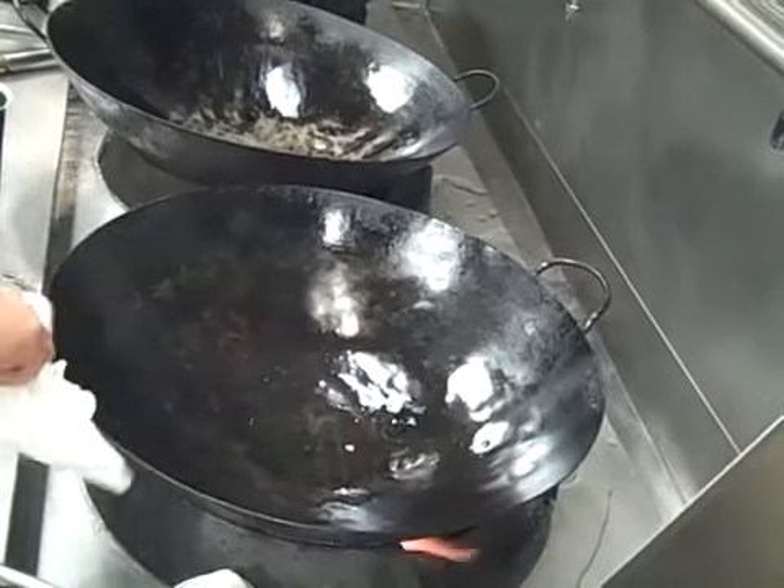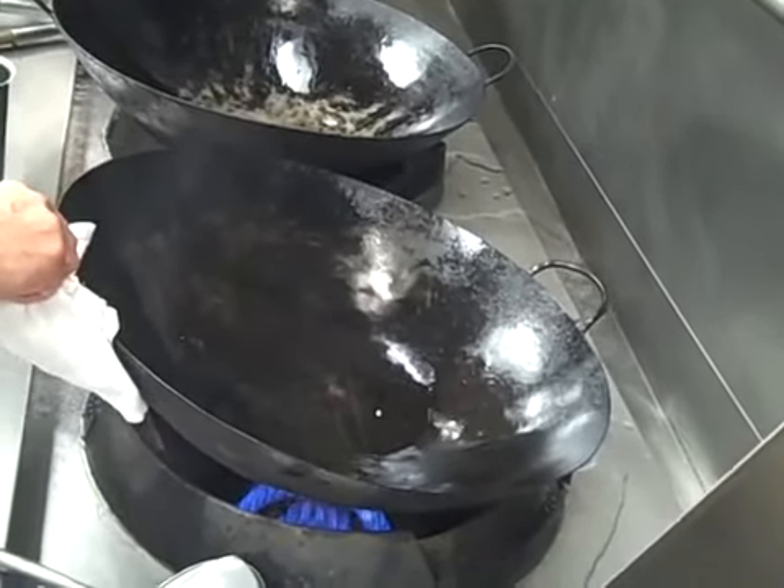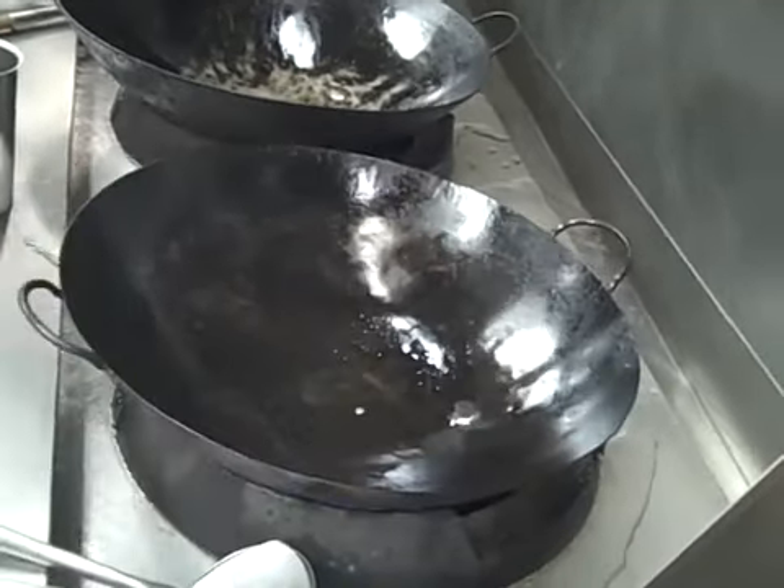Turn on the heat. Check your heat — it's probably going to be a little bit too hot for you guys and it will go too fast. It won't work, so keep it at a moderate speed.